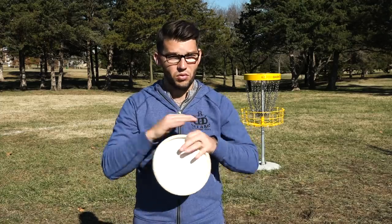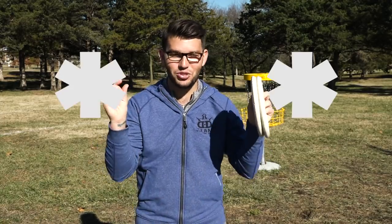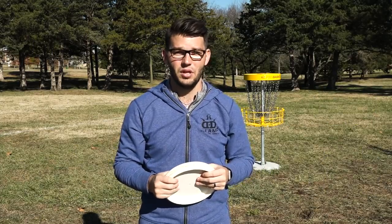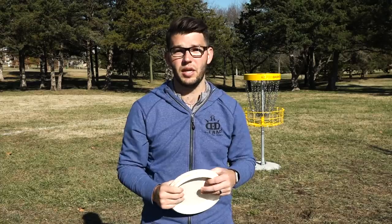The one thing that is universally true about putting is that you have to follow through. If you don't follow through when you're putting, you're not going to make putts — plain and simple. Like we talked about with the push putt, make sure you get that hand up by your chin. When you're spin putting, make sure you're extended fully to the basket. You might even practice putting to the point where you feel like you're going to fall forward because you're pushing forward so much. No matter what you do, if you follow through, you are 100% increasing your chances to make that putt.